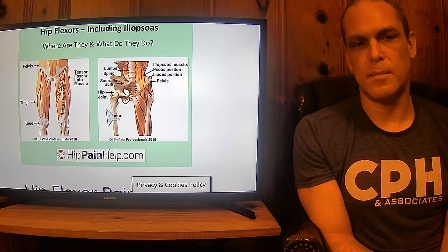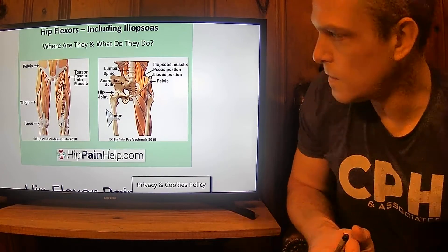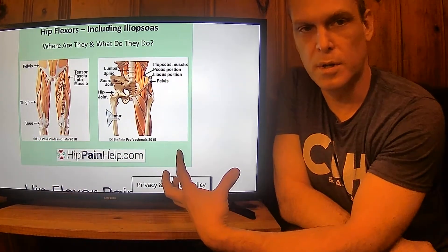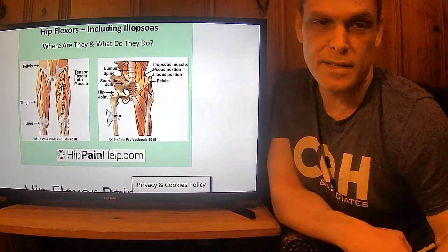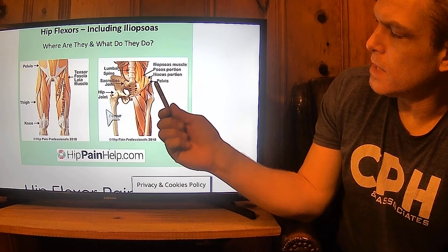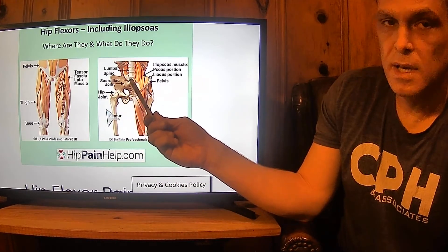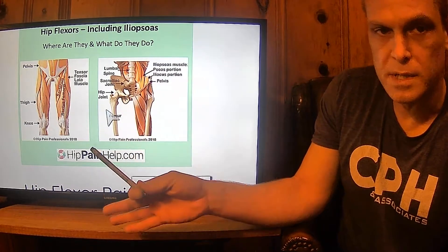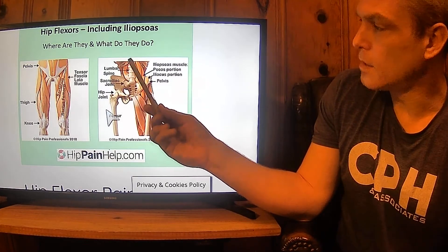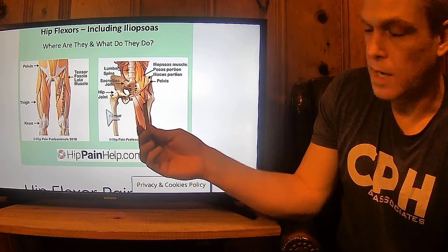I wanted to start with where the hip flexors are located — this goes deep to superficial, or closer to the bone to what you can see on the outside. The iliopsoas muscle is composed of the psoas portion and the iliacus portion on the pelvis. It's an interesting muscle group in that it originates in the lumbar spine and goes down into the front and inserts at the top of the femur.